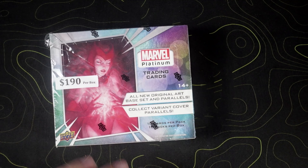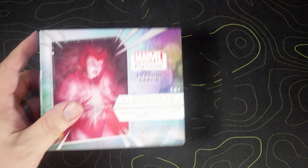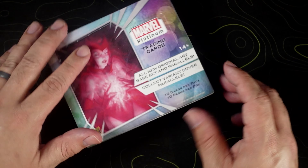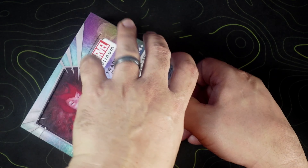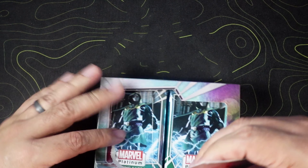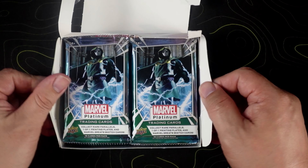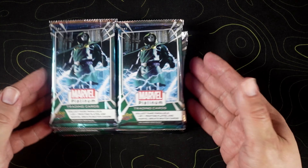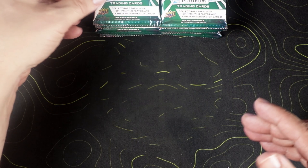I picked this one because it had already a little rip in it from my LCS. I got it for a hundred and ninety dollars — I didn't think that was too bad. If this one doesn't go well, or if it goes well, who knows, I might decide to rip open the second one that I have. But right now I gotta fight this thing to get it open. Okay, we're open now — open for business. Here are our packs, ten packs, five each side.